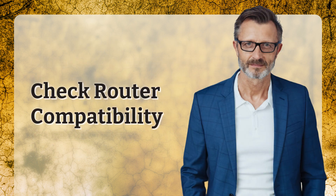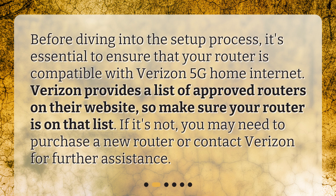Check router compatibility. Before diving into the setup process, it's essential to ensure that your router is compatible with Verizon 5G Home Internet. Verizon provides a list of approved routers on their website, so make sure your router is on that list. If it's not, you may need to purchase a new router or contact Verizon for further assistance.